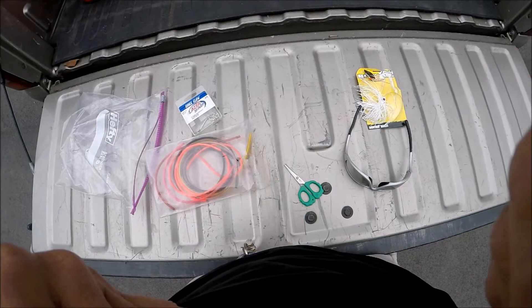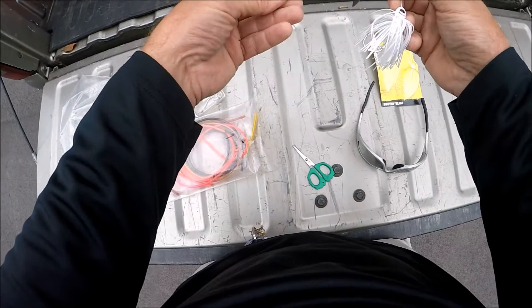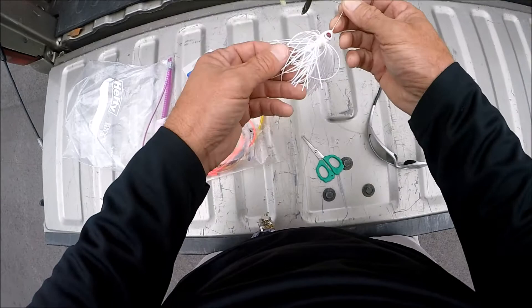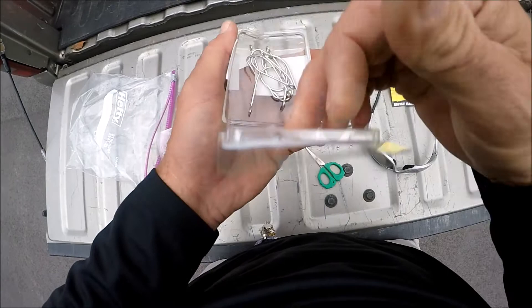I'm gonna show you my trailer hook rig for my spinnerbaits and I hope it'll help you bass fishing. First off, start with a good size spinnerbait — this is the three-eighths ounce, that's what I normally throw in rivers. Tandem blades, white's my normal color, but sometimes I go to chartreuse for smallies or black. It's a Bull Yak three-eighths ounce. For the trailer hook, you want a four-ought laser sharp O'Shaughnessy hook from Eagle Claw.